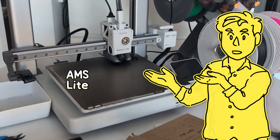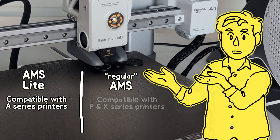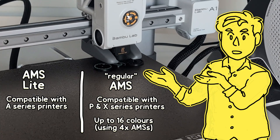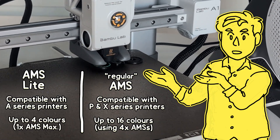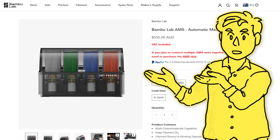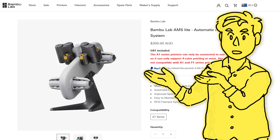It's worth noting that the AMS Lite is only compatible with the A1 and the A1 Mini, and the regular AMS is only compatible with the P and X series printers. The AMS can also be chained together for up to 16-colour printing, which is something the AMS Lite can't do — it's four colours maximum. But realistically that's all most people need. A little secret is that I rarely use multiple colours in the same print anyway, so before you buy an AMS or AMS Lite, consider if it's something you'll actually use — you can always buy one later.